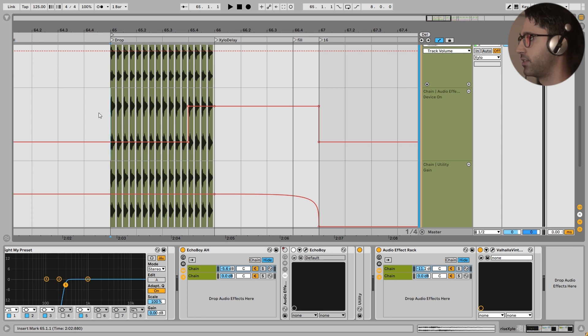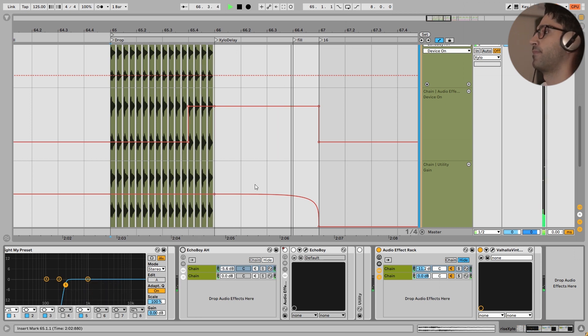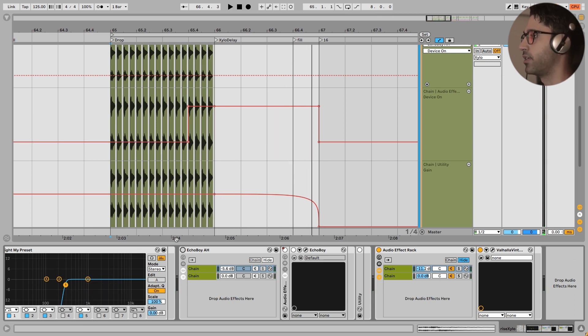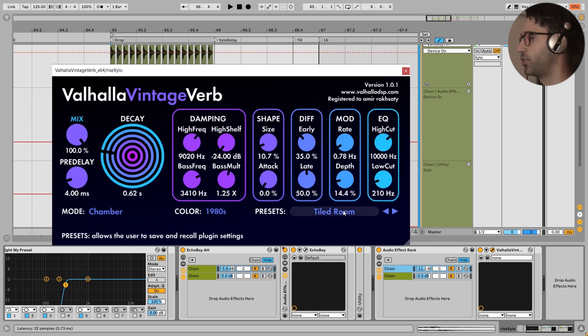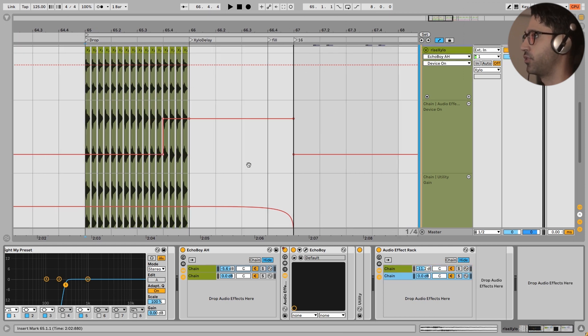Let's take a listen in the whole context of the mix and pay close attention to the delays. This delay is very important - if I turn it off the drop becomes empty, but when I turn it on it is a very beautiful choice. After that I have added a very simple reverb - a Childroom preset that I use a lot in a chain like this, with a wet chain and a dry chain. And that's it for the xylophones.